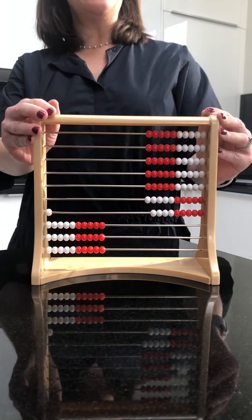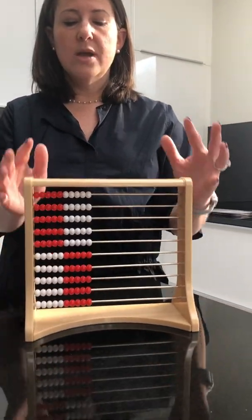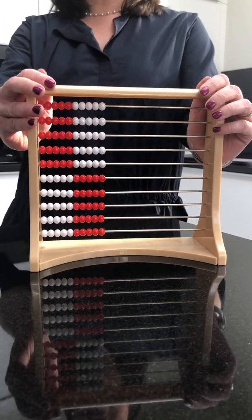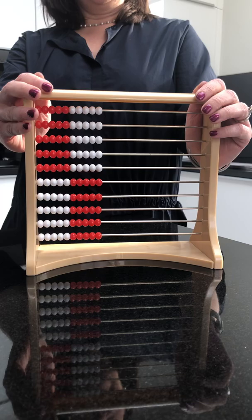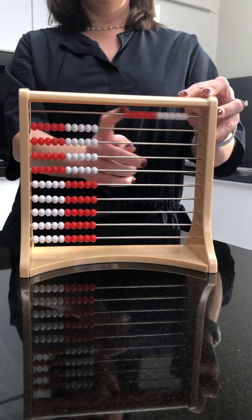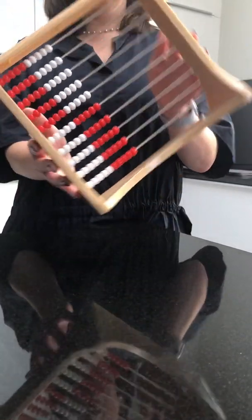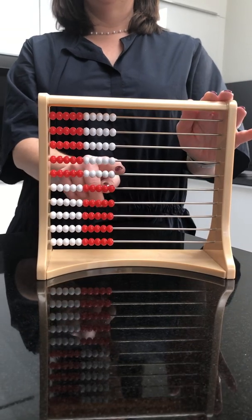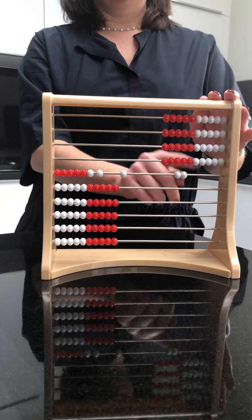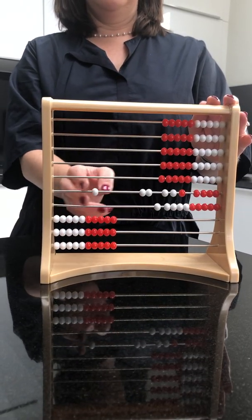Let's try adding a different number. I'm going to add 42 and 39. So 40 — or if I'm using my Rekenrek skills, I know that this is 50, so to count 40 I just slide these. Here's my 40 from my 42, and now my 30: 10, 20, 30 from my 39.